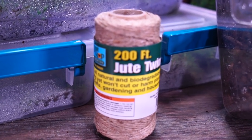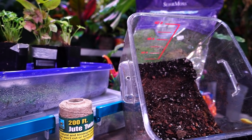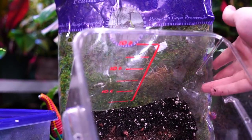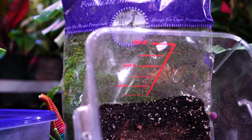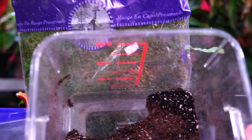I have my jute twine right there - that's what I'm going to use to wrap the balls. I may switch to a clear line, I haven't decided yet. I also have some preserved sheet moss back here from Super Moss. It's not live so it's not going to die, but it also looks pretty fake which isn't always fantastic.